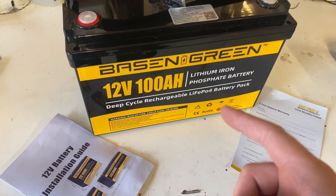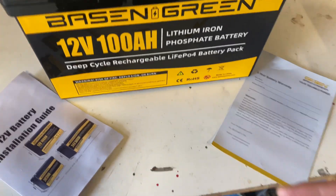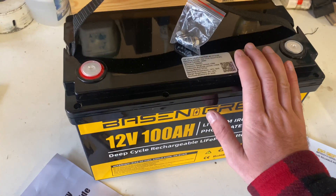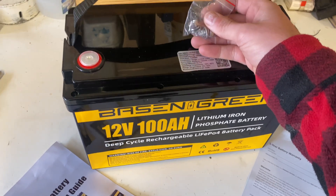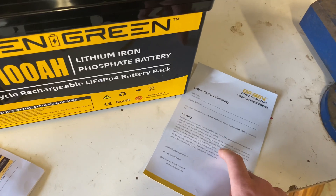This is the Basion Green 12 volt 100 amp hour lithium iron phosphate battery. Straight out of the box you get the battery terminal screws, installation guide, and the warranty.